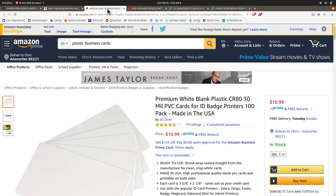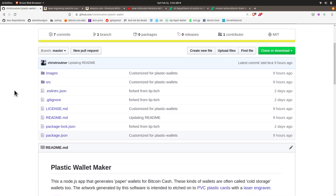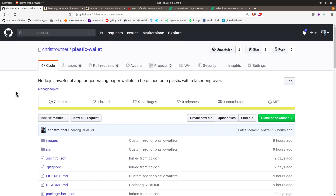I got a stack of these PVC business cards — about a hundred of them for $11. This is the repository for the software I'm going to show, for how to create the artwork for these paper wallets or plastic wallets.